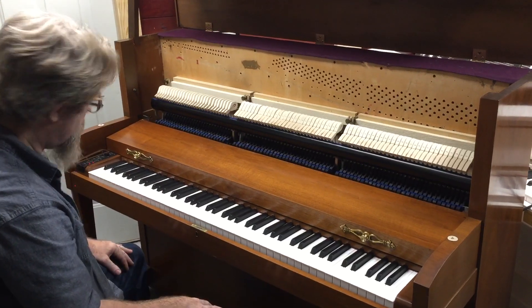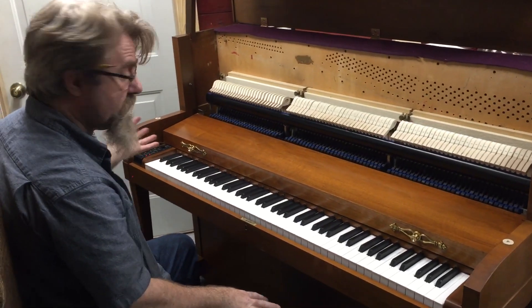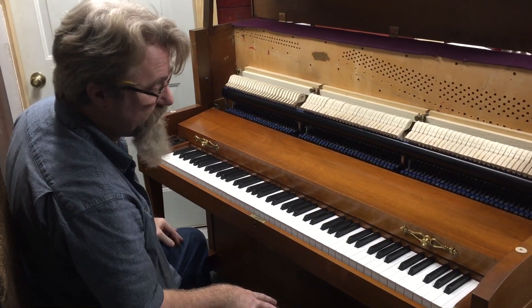It has a very full, very good sound. The unit is based on a Casio PX870.